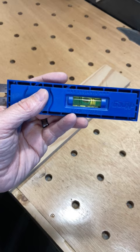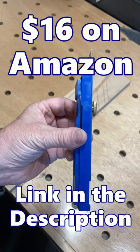In addition to what I've listed, this tool comes in really handy for multiple other uses around the shop. I'll leave a link in the description below.